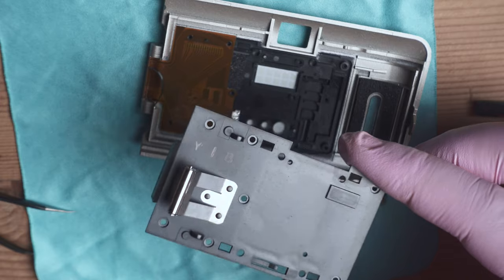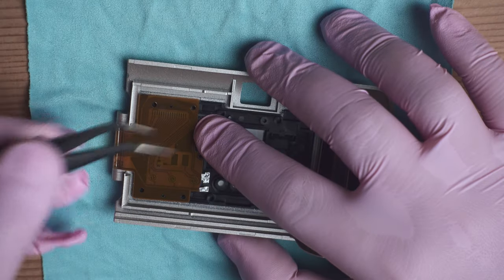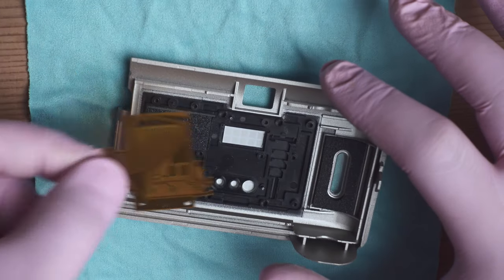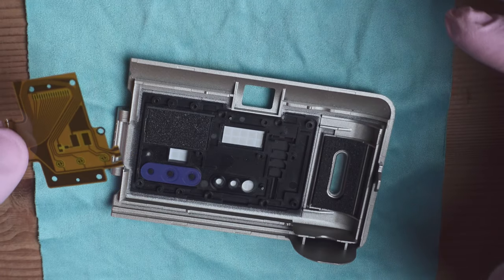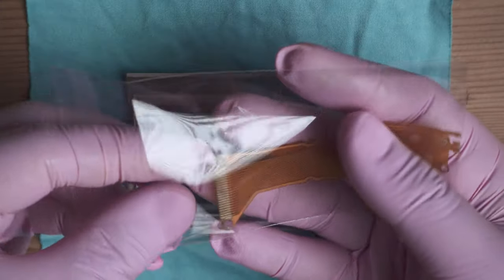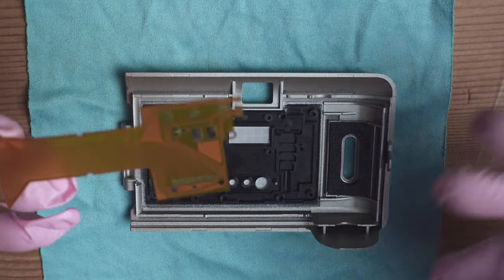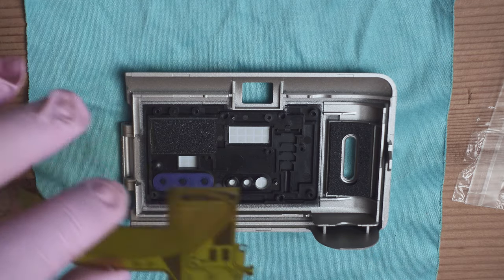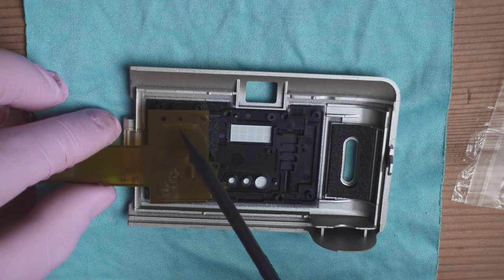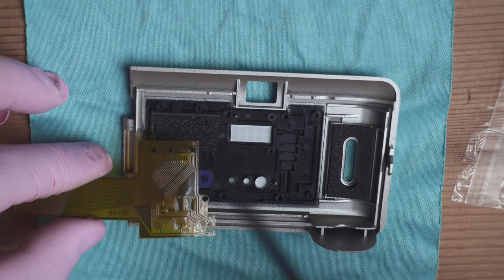With that part removed, we can now remove the broken flex cable. Be careful because the screen is here — if you lift the cable up you can accidentally detach it. Now we can put the new flex cable in place. Take it out of the plastic bag gently because it's quite delicate. It should go in like this — remember to align this hole with the little plastic pin and make sure all of the holes align with the screw holes.